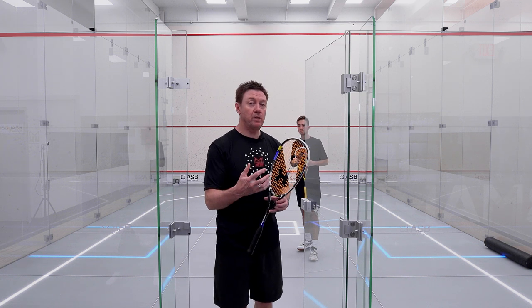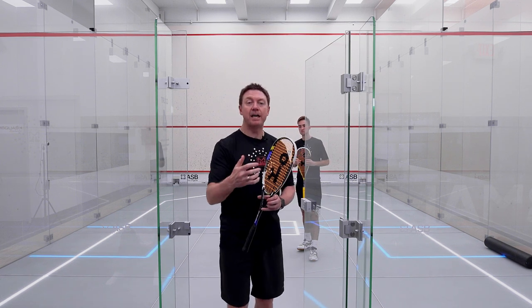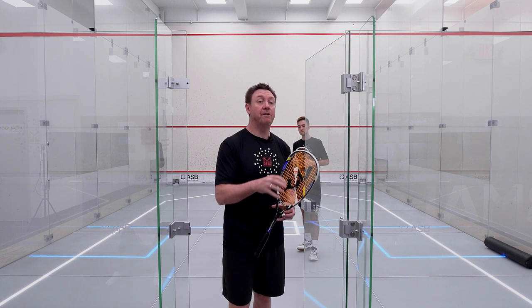A third and final progression will be where he's looking to play the volley — not always possible, but he's at least going out there looking to play it. If he can, great, back to the tee. If he can't, then he'll take a certain path back to the back of the court into the back corner and play either before the back wall or after the back wall.